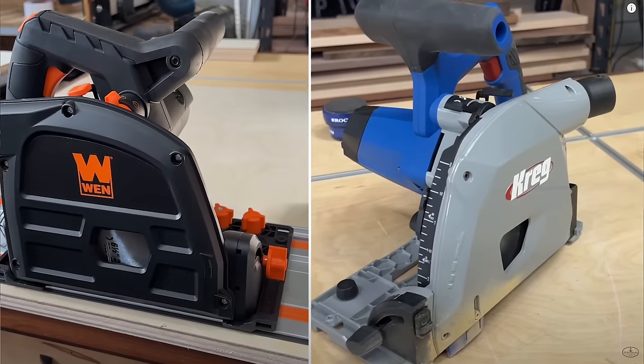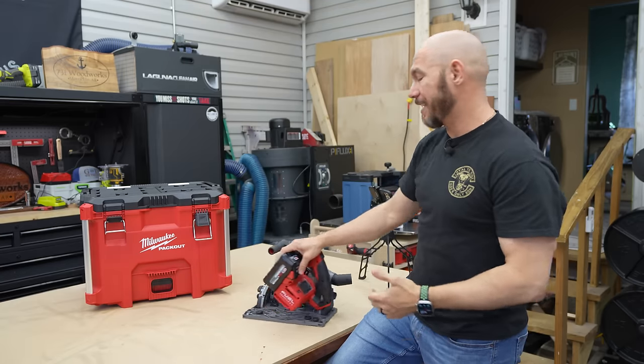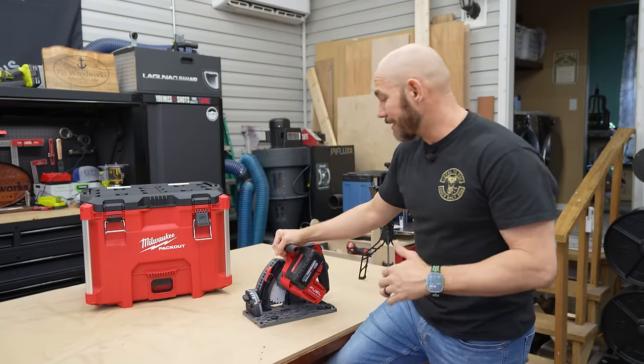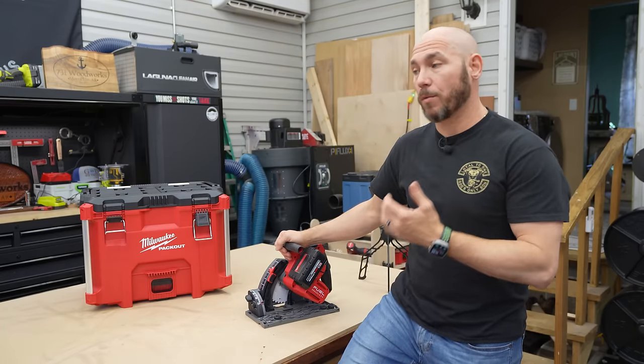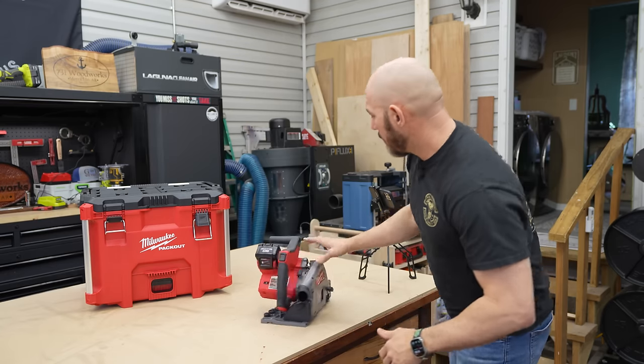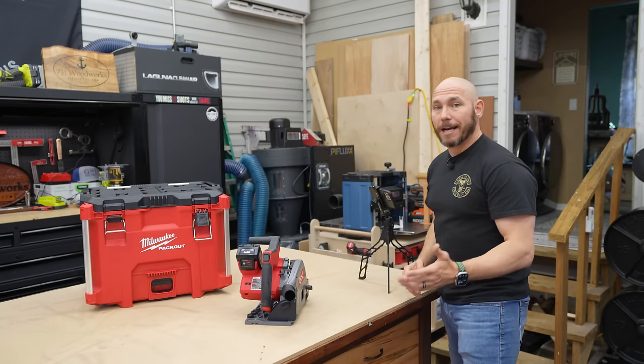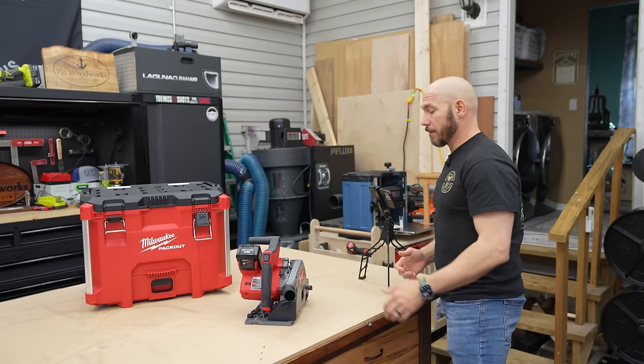I previously reviewed the Kreg, the Wynn, and the Festool saw and compared them all in one video — I'll put that link at the end. This Milwaukee is on par, in my opinion, with the Festool, with a few things it's missing that we'll talk about later. But overall, this is a very nice tool. If you need a track saw and you want a high quality one, I don't think you'll go wrong with this one.